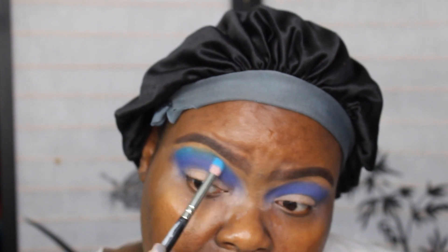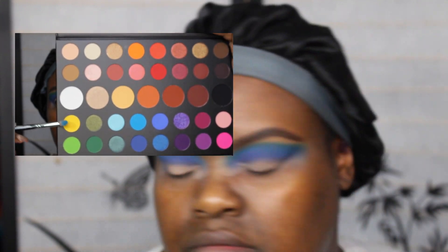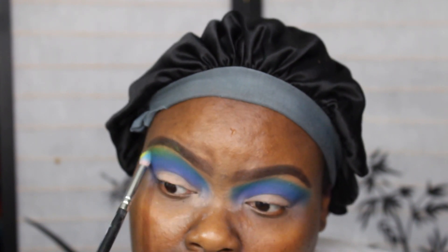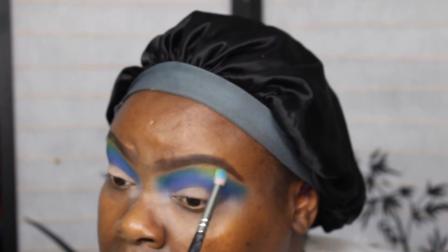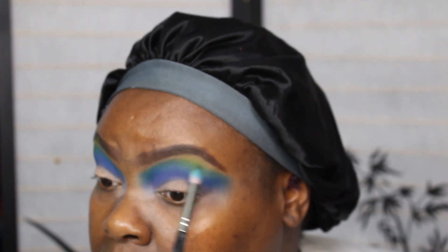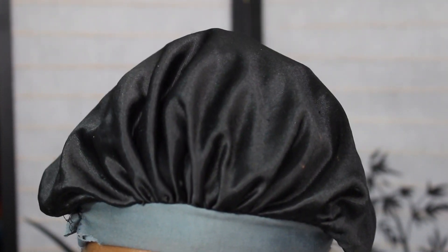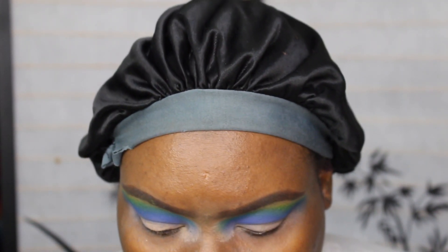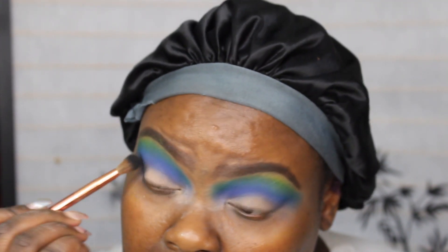I'm going on the top of the crease. Now I'm going into that yellow, it's called B. And now I'm going into that black color. That's getting a lot of kick up as well — when you get a lot of kick up, it means the eyeshadows are very pigmented.